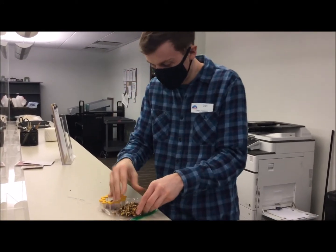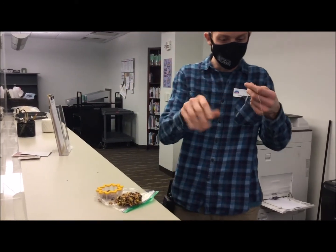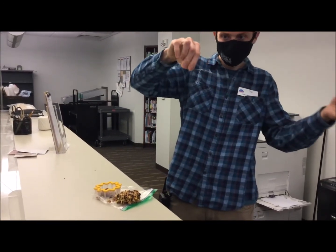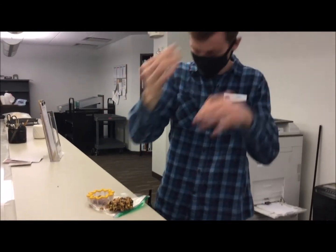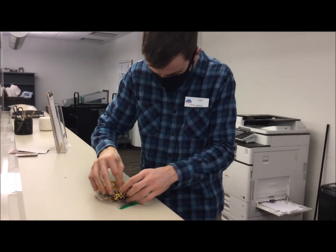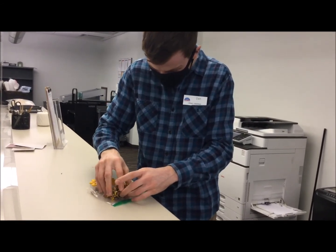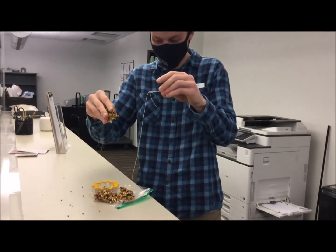And now all we have to do is take our needle and thread, or a paper clip and string, and poke it right through there. And there we go.